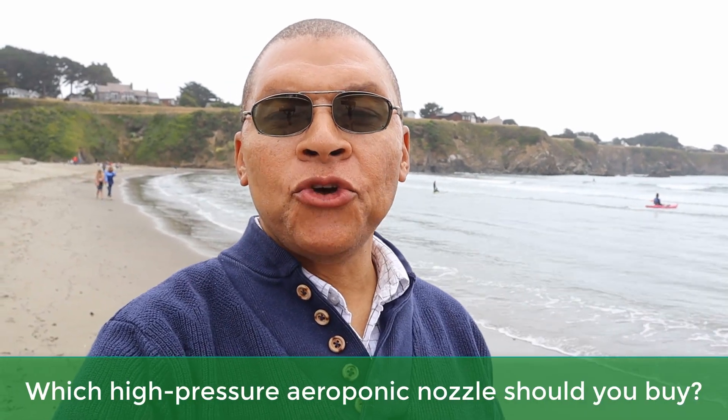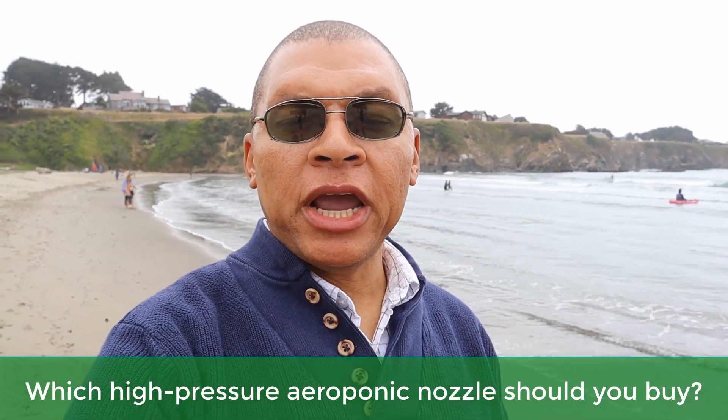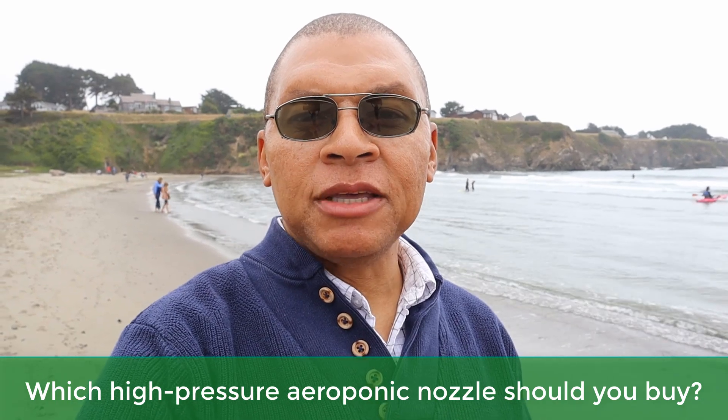Which high-pressure nozzles should you buy for your high-pressure aeroponic system that are cheap and will produce 50 microns in droplet size? Stay tuned, you'll find out.